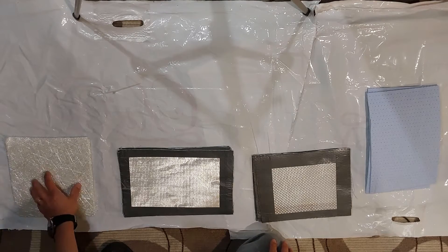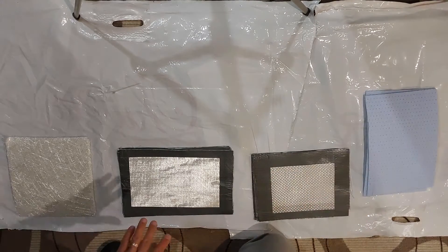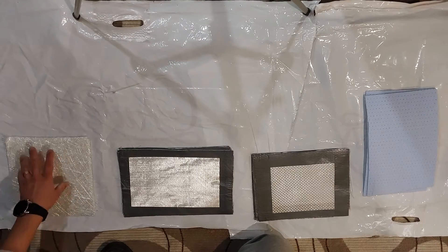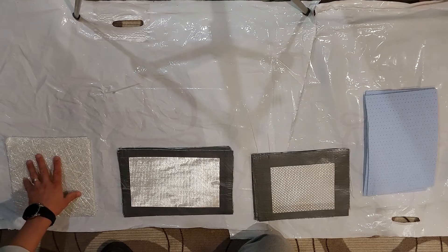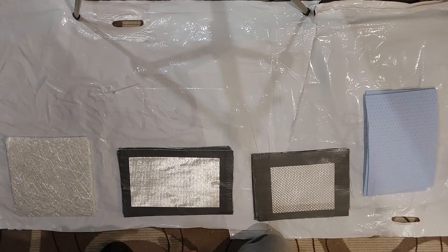We have chopped strand mat, we have the triaxial mat, woven roving, and core mat at the end. Starting with the chopped strand mat: it takes 50% of the load but in all directions, because the fibers are oriented in all directions.